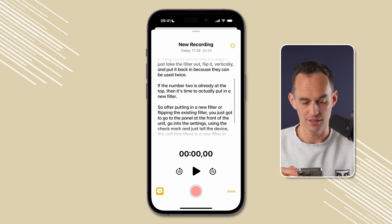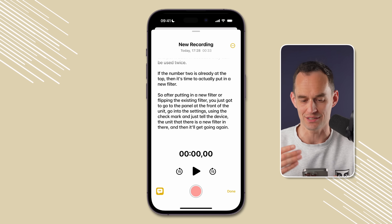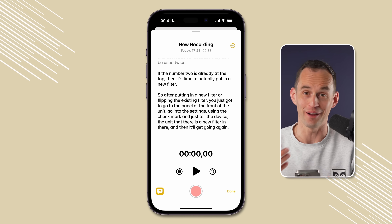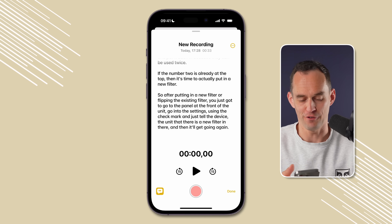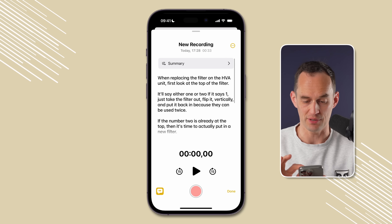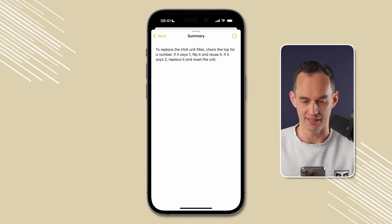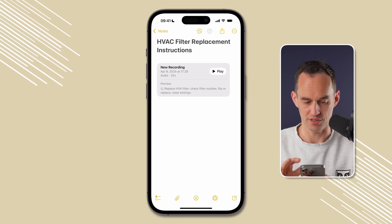If I tap on this card, I get to a screen where I can actually scroll through a full transcript of what I just said. This is amazing because it's much faster to talk to your phone and explain what needs doing than to type it all in, especially on your phone. At the top, I can tap Summary, and it'll quickly summarize everything I said — there's actually a pretty good summary right here.